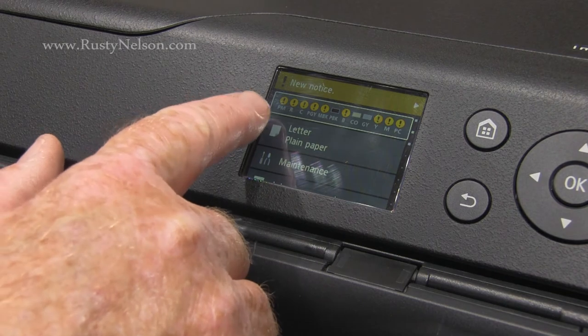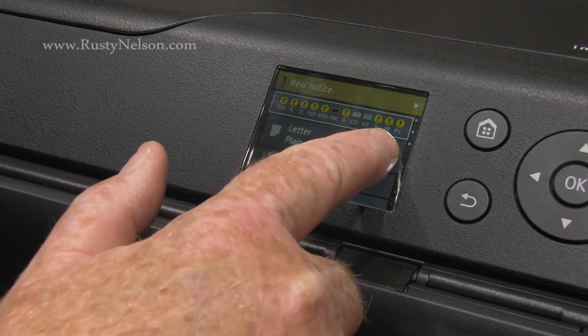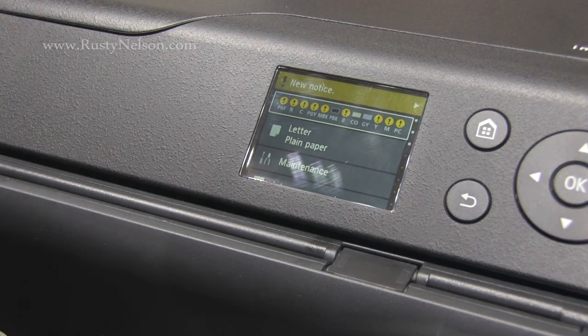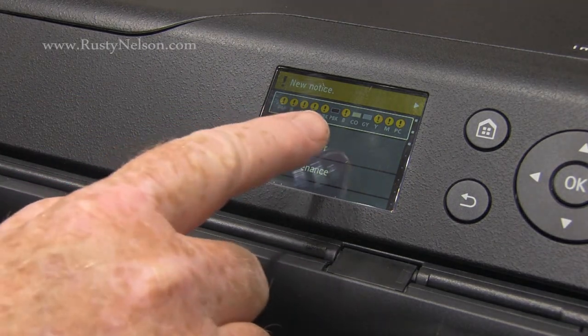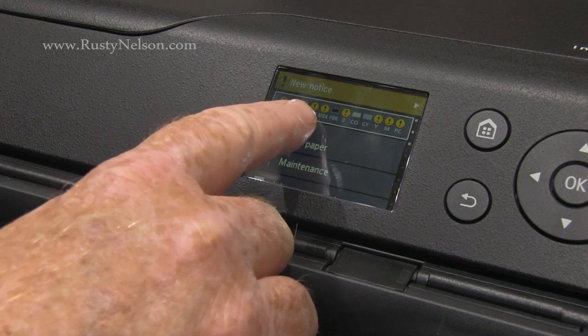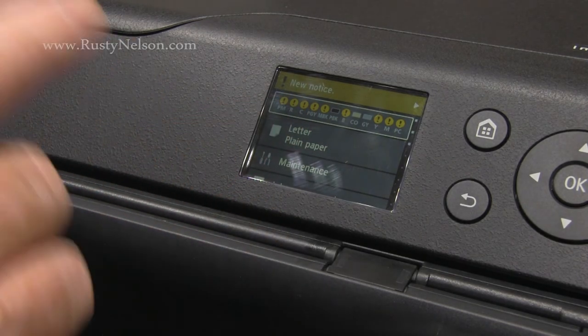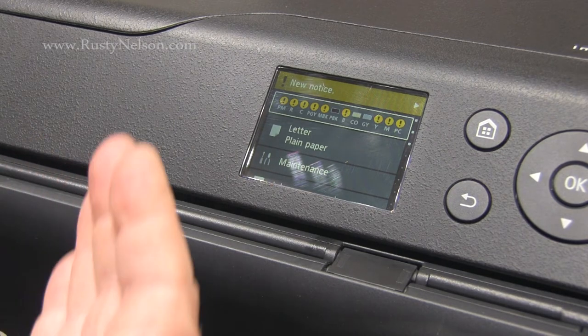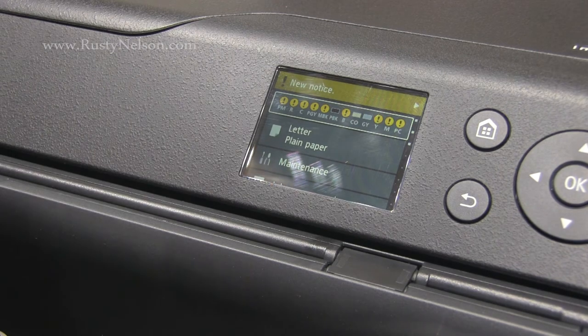As you can see, I have plenty of ink notifications — ink low. What I personally do when one of these comes up is I use it as a warning to actually order new ink immediately. Then when an ink runs out and the printer stops, I already have the new ink ready to go.